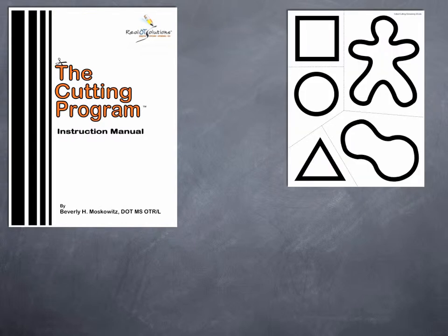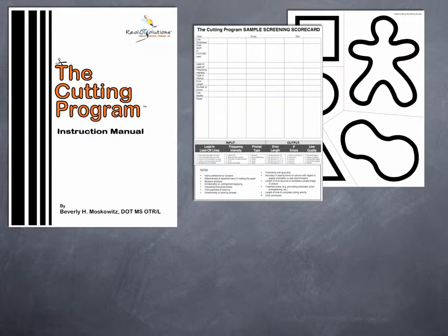The initial cutting screening contains straight line, curved, and simple to complex concave and convex shapes. Recording the child's best efforts to cut these shapes onto the screening scorecard enables users to determine a child's starting point.